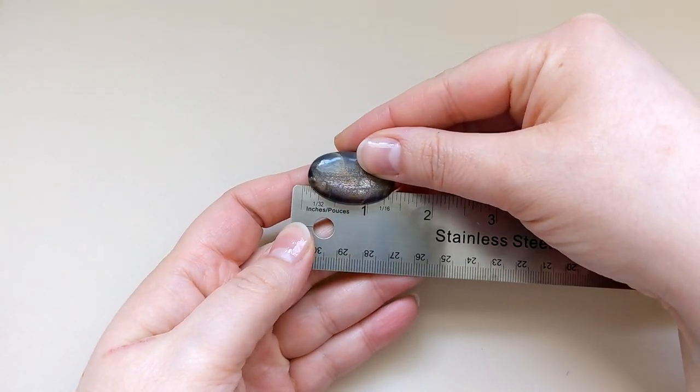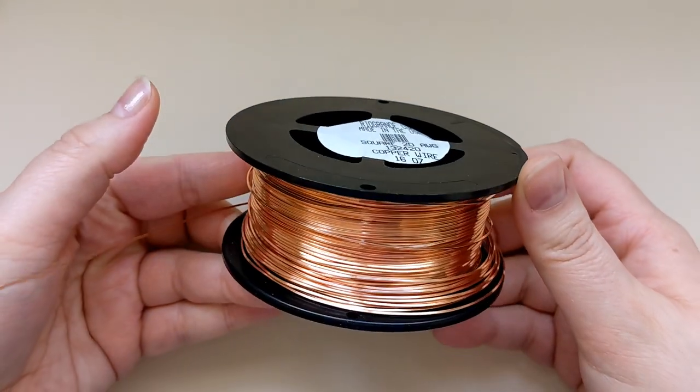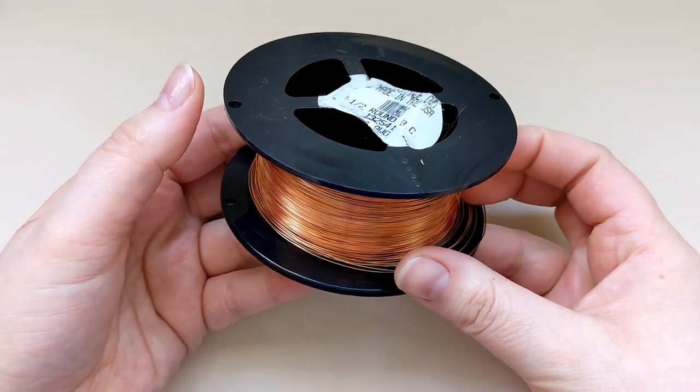I've got a black sunstone here that is about an inch and a half tall. For my materials I'm going to be using 20 gauge square copper wire from Rio Grande, as well as some 22 gauge half round copper wire also from Rio Grande.